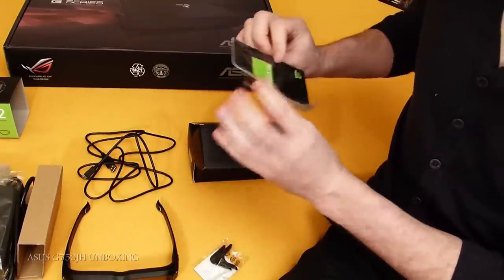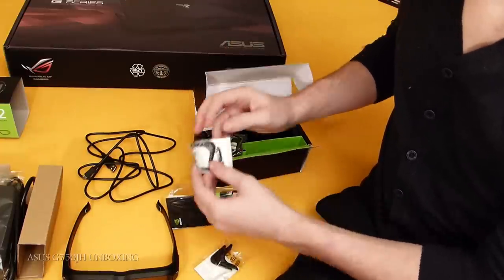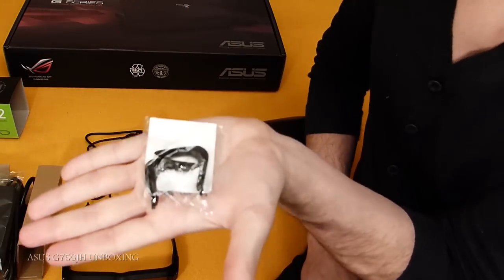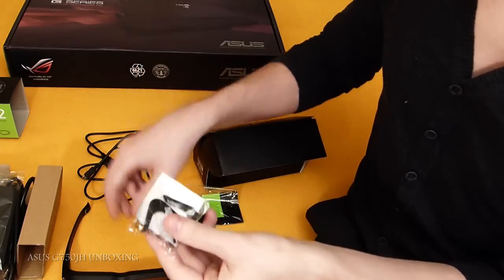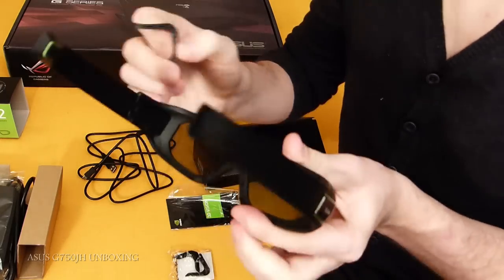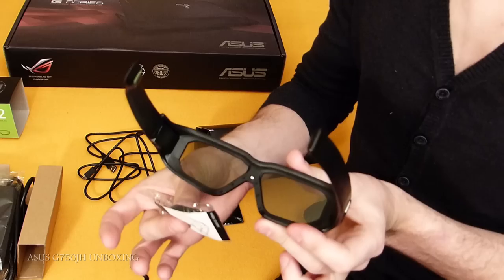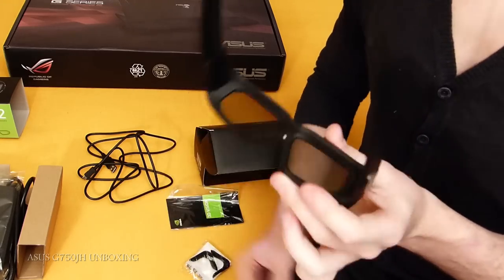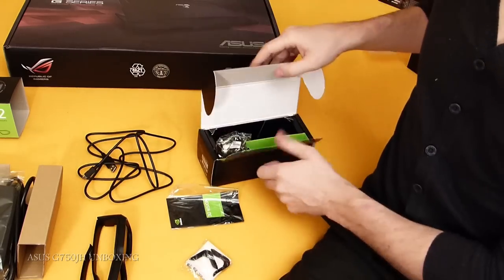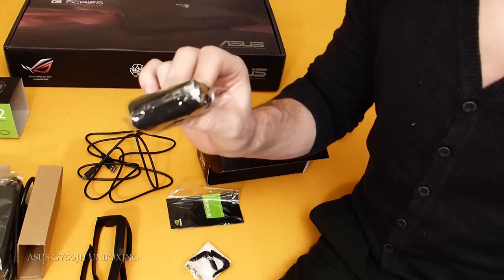We have here a little cloth and a manual for 3D Vision. We also have these little nose adjustments so you can adjust the nose piece to the correct size. You take this little thing from the side of your glasses — it's like a little nose piece — and you can put a bigger one. If you have a small cute nose or if you have a big nose like I do, then just use the basic one. So here are the nose piece options, and then we have the cloth, which is really really good for the glasses.